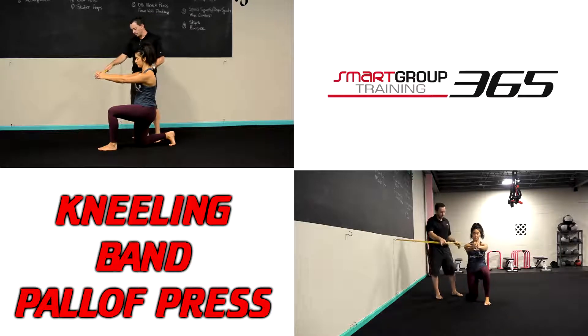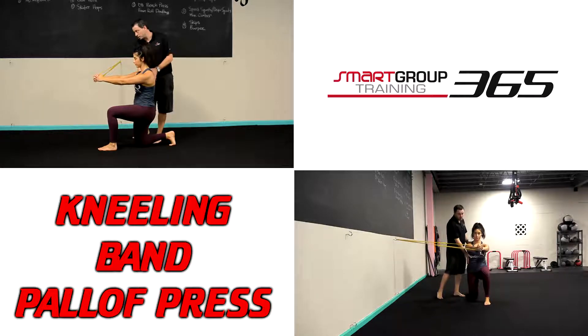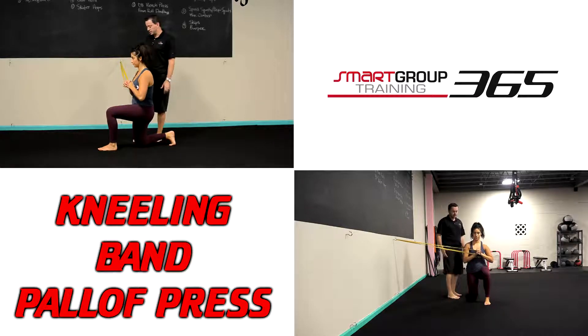This band is wanting to pull her in, and she has to use her core musculature to basically prevent that rotation. Now the press — we're going to bring it into the chest and then she's just going to press it out.